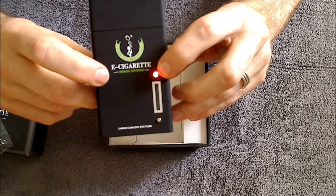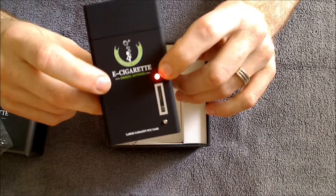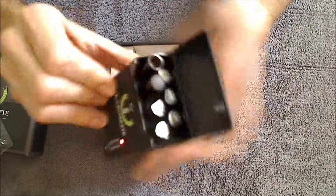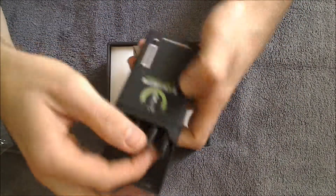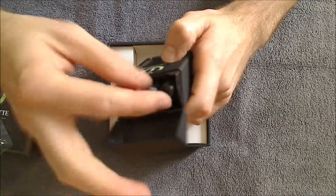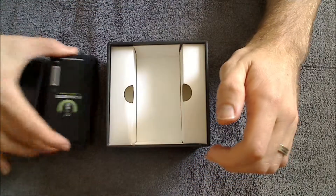Once the battery is done charging, this light will turn green for five seconds and then the light will completely go out. Whenever you're ready to use it, simply unscrew the battery here — the light goes out — and you can take it out, plug your atomizer onto it, and start vaping. So that's the PCC box right there.